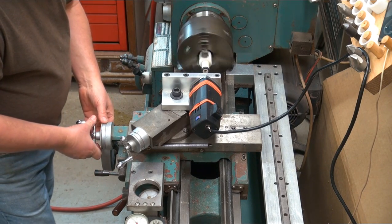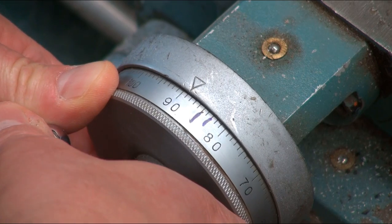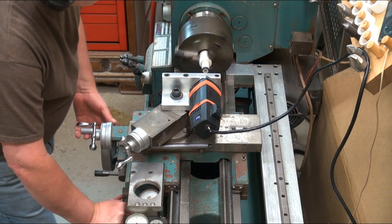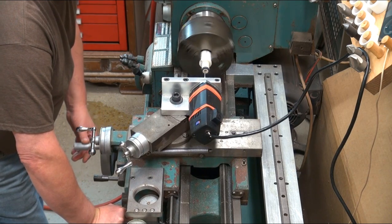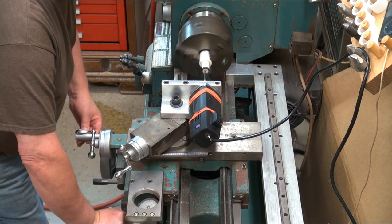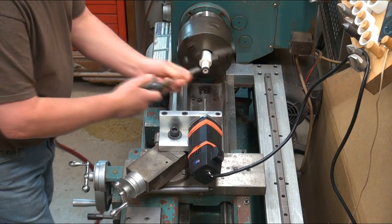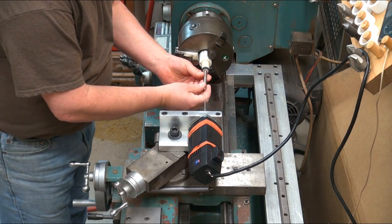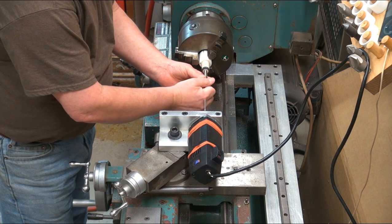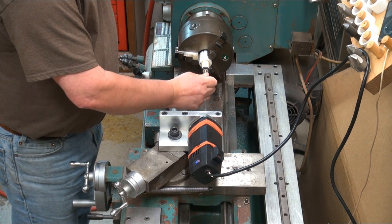Set the cross slide for the final depth — in this case about 39 and a half thou. Engage the half nut again and these threads should be finished. I'll check them with a joint pin just to make sure. This one feels about perfect.